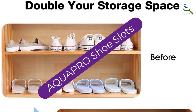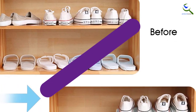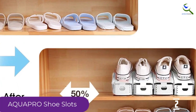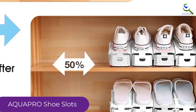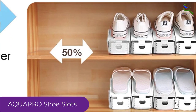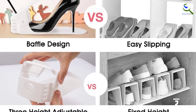At number 2, we have the AquaPro Shoe Slots. The AquaPro Shoe Slots feature a unique and innovative design that saves the greatest amount of space of any option we tested. Using the shoe stackers, twice as many shoes will fit on a single shelf, helping to maximize closet space. Each slot is made of two flat plastic plaques, which snap together in a matter of seconds.